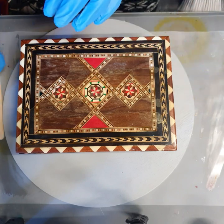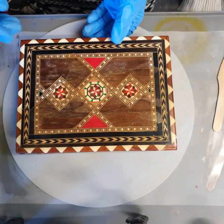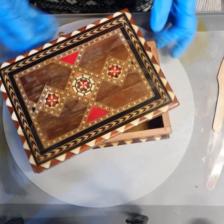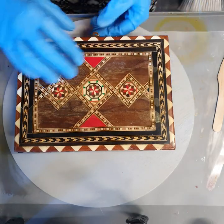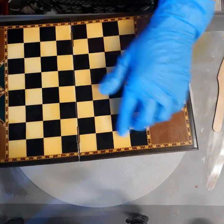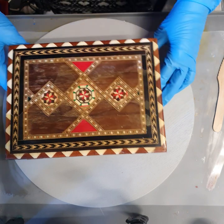Good day everybody, welcome back to the studio. Doing something different today, but I wanted to show you — I've been entrusted with this gorgeous box. It is so old, I don't know how old it is, but look at this — it's a box where you store things. You may already guess what it is. Look at that wonderful craftsmanship. Things were made long, long time ago to last, that's for sure.